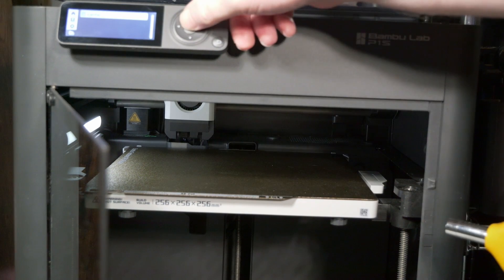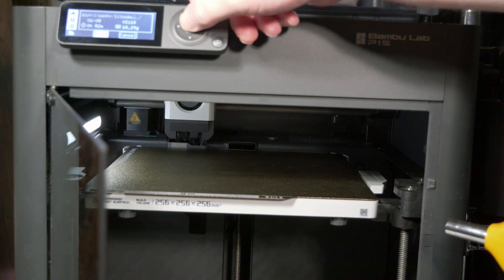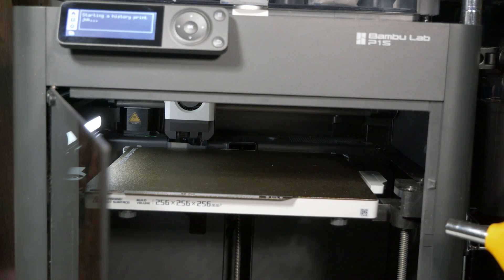Okay, moment of truth. Let's print the exact same file.